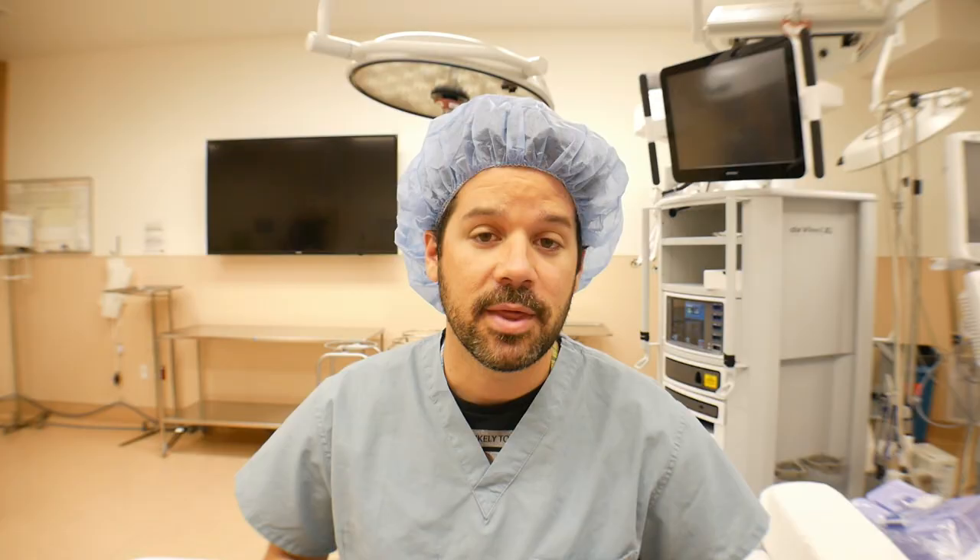As always, thank you guys so much for watching. All of the likes, comments, and shares help out the channel exponentially, and it really helps get the videos out there and spread these messages to more and more people. So thank you for that and I will see you guys in the next video. Bye.